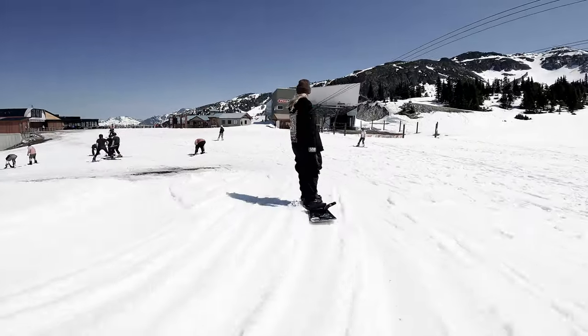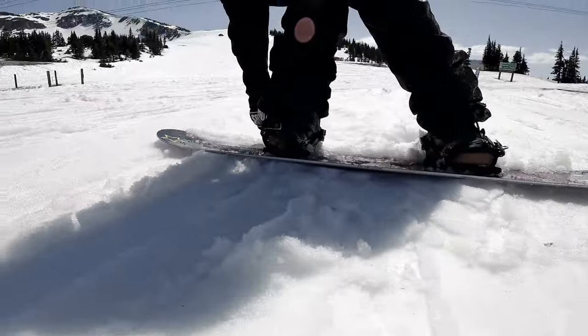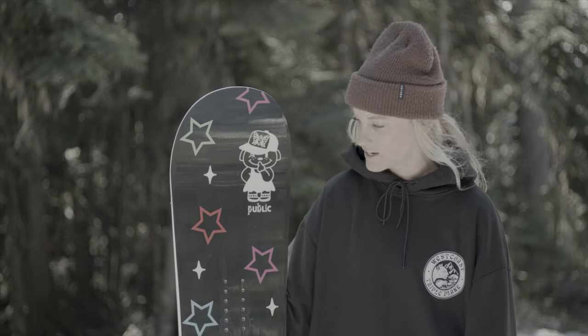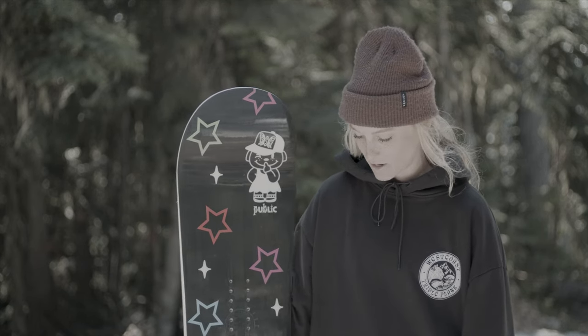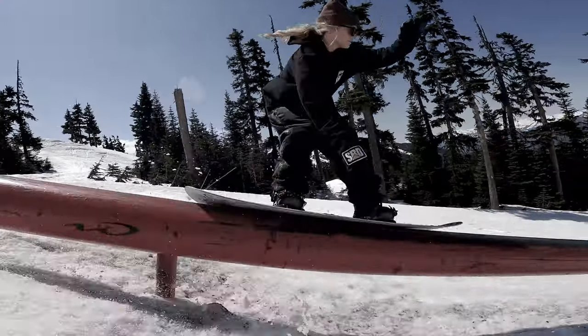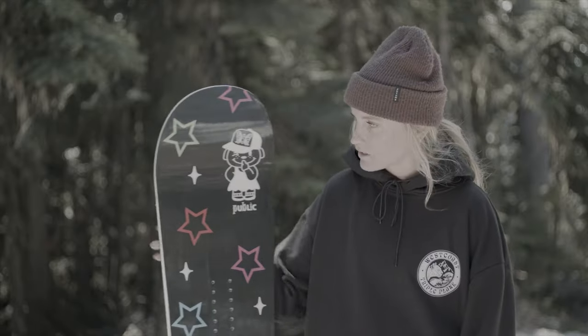First impression: I thought the graphic was really funky — very much a Jib Girl kind of style, like early 2000s old school, which was fun to see. Definitely a lot different than the board this year, so it's cool to really mix up the graphic and still have it be her style.